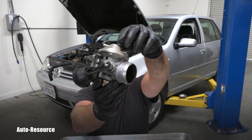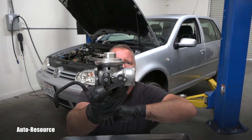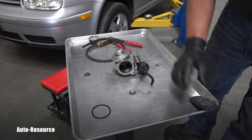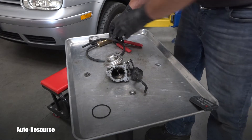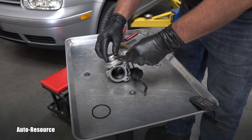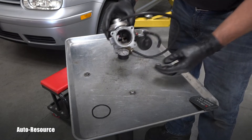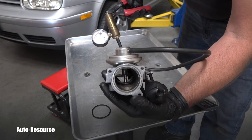Before I just put it back, I want to see if that valve is correctly working. How you test an EGR valve for its correct function is very simple — you need a vacuum pump with a hose, which nicely attaches to that, and you apply the vacuum on the valve.